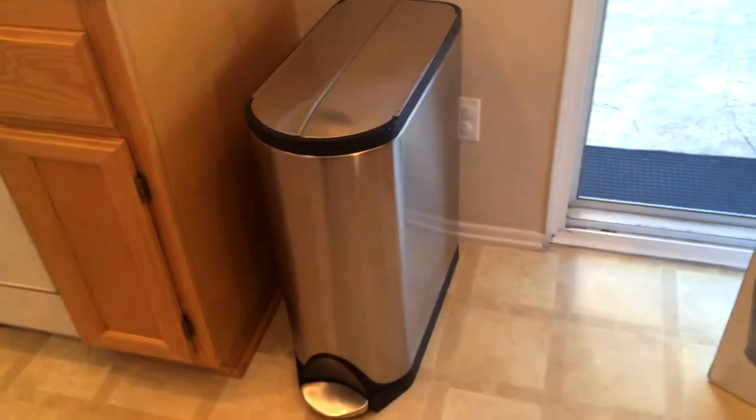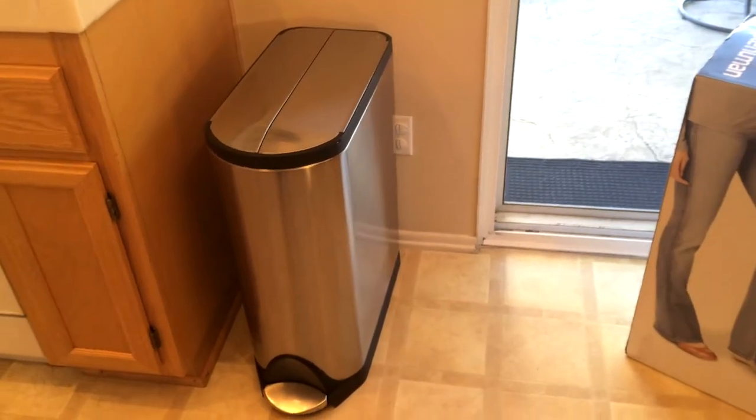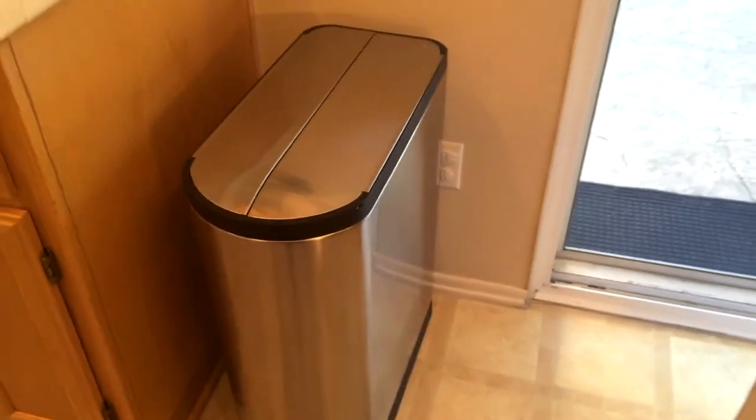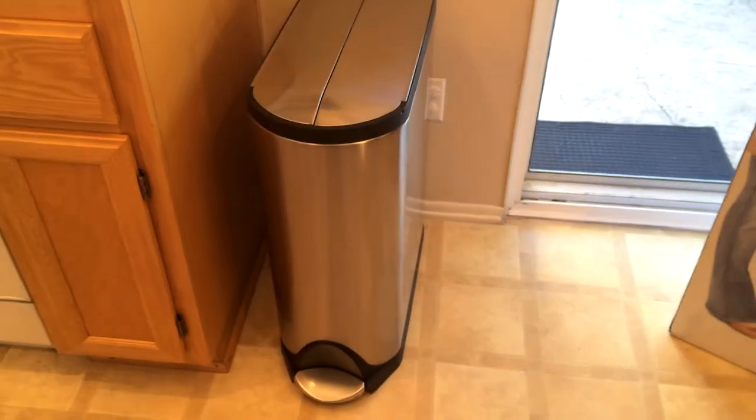Number one, I wanted a large trash can. What's the point of having a trash can if you have to empty it multiple times a day? So 45 liters translates to about 12 gallons — a little under 12 gallons — so it's plenty large.